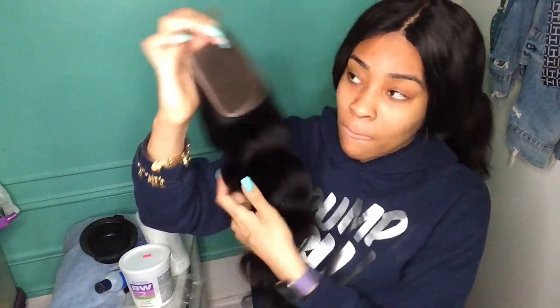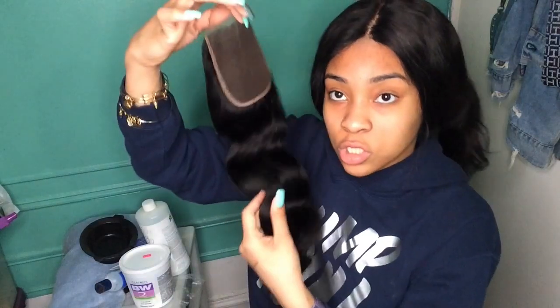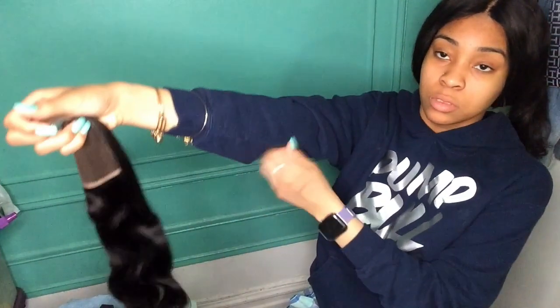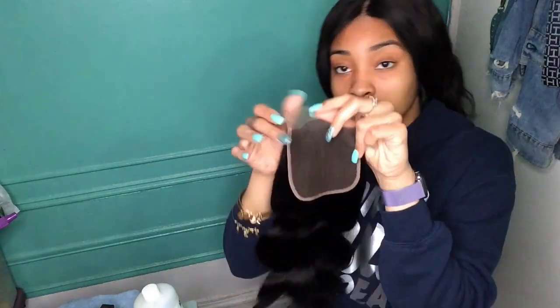This is my closure right here. People want me to do a frontal video, but I think with closures you start step by step. This is the closure that I'm gonna be bleaching.